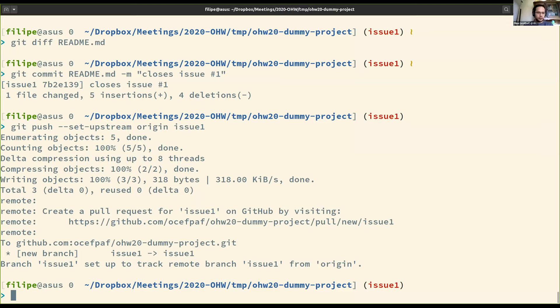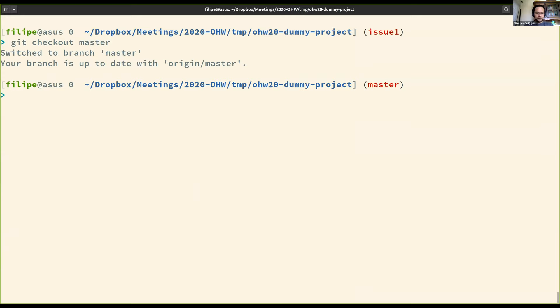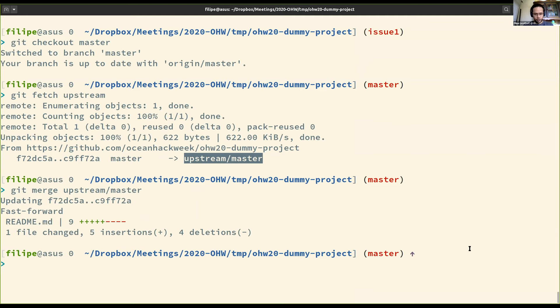Question: if we push upstream, do we also need to keep the origin up to date? Yes we do. Let me share my screen and do that. I still have my issue branch here, so I move back to master. I fetch upstream — 'git fetch upstream'. The '-p' flag is just to prune any branches. It fetched the changes on upstream/master, but I also want them on my origin, so I have to do a merge — 'git merge upstream/master'.